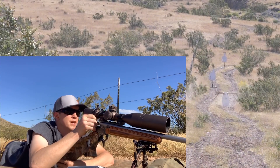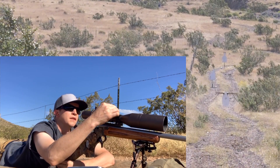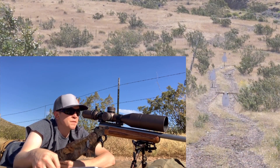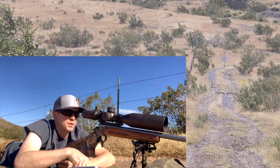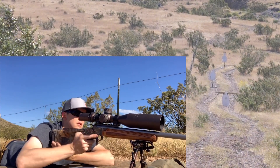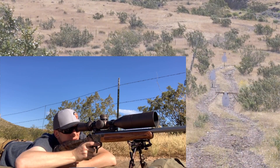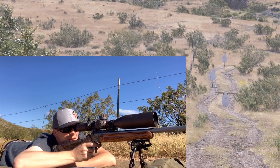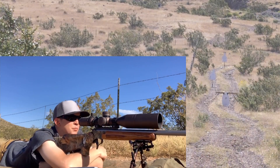Awesome, looking great. Five MOA at 200 yards is about 10 inches of drop. Now I've dialed seven for 250 — right in the middle, perfect.